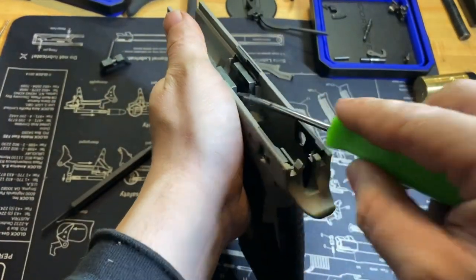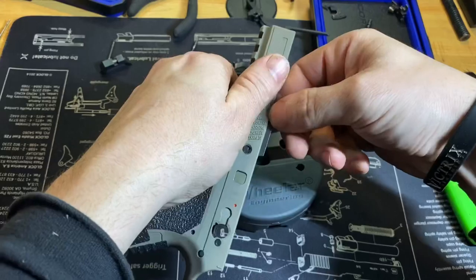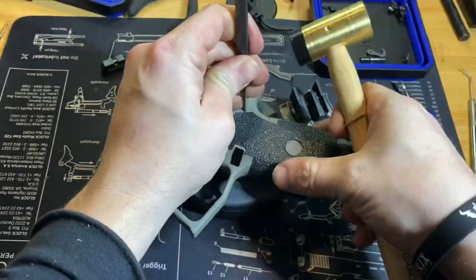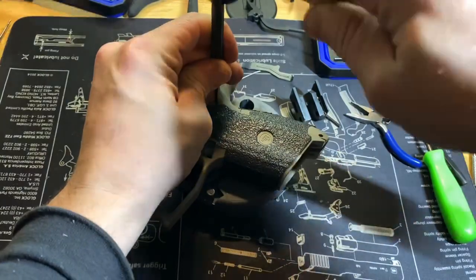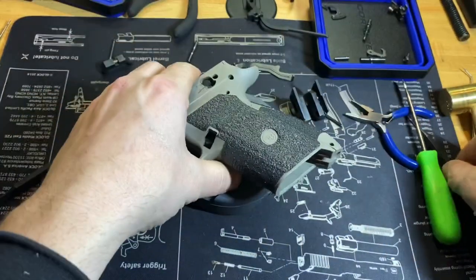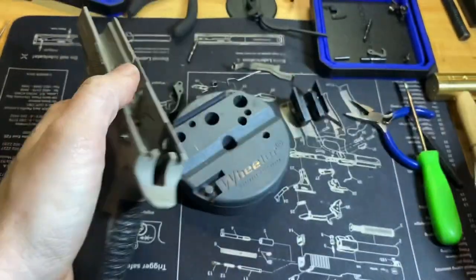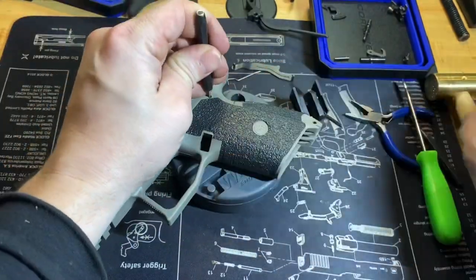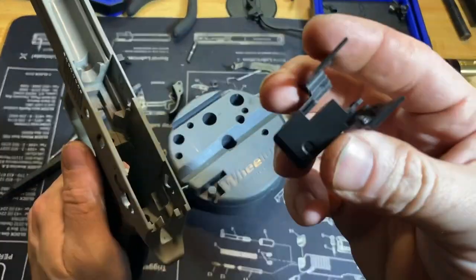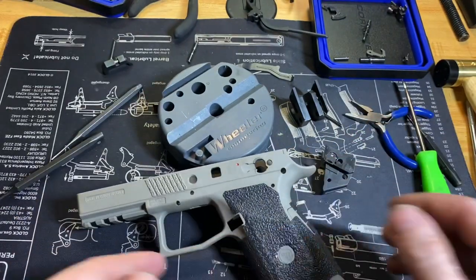Then you can get a flathead underneath — there's a little slot right in there — and just kind of lift it up out of there, and you can do the same with the rear. That roll pin I was talking about earlier sticks out right there. And that is the completely stripped CZ P-07.